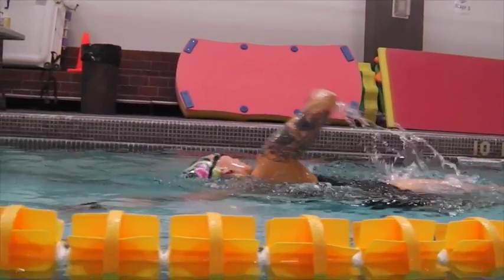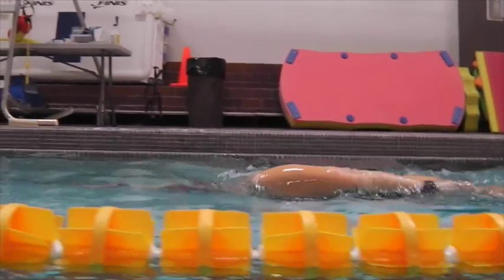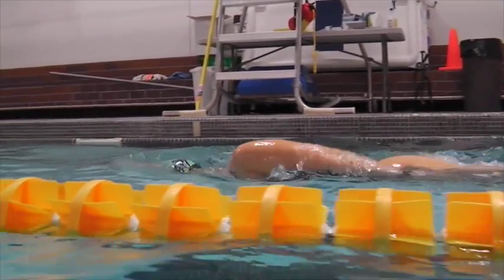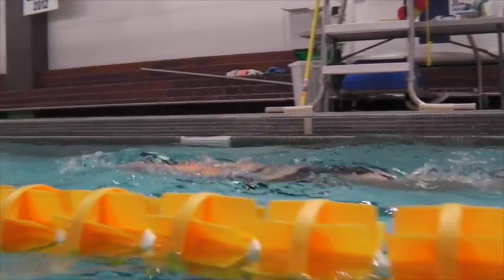Over the water, nice entry here. You'll notice the hand goes in and then the elbow follows it, so there's no splash out front. This is nicely done.